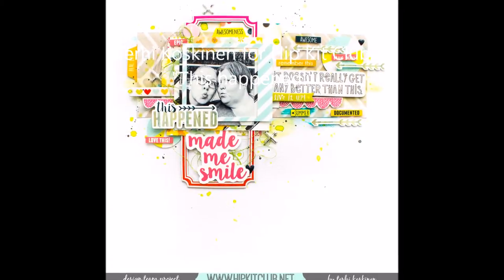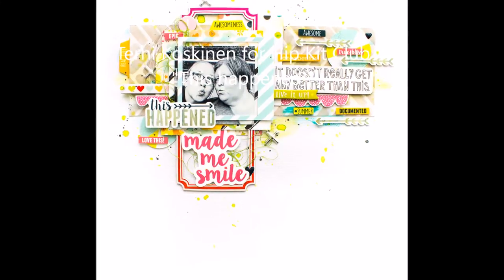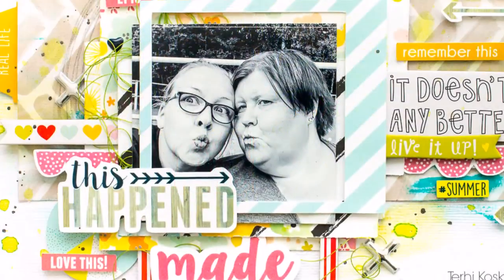Hi all! Terhi here. Today I'm doing a layout with lots and lots of exclusive ephemeras from Hipkit Club.